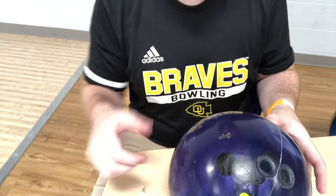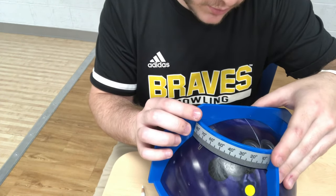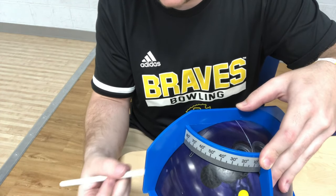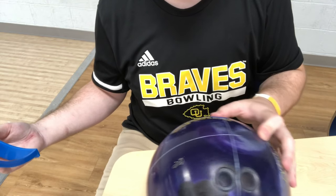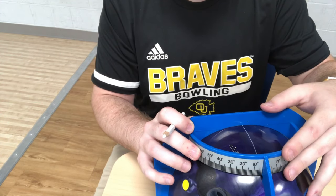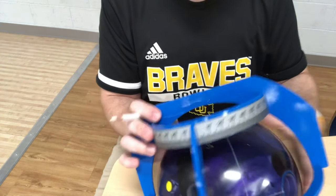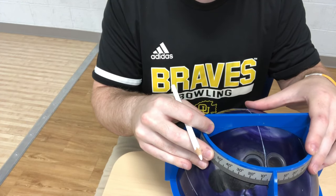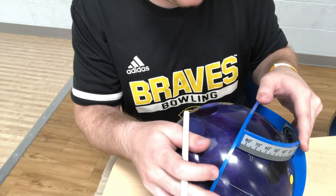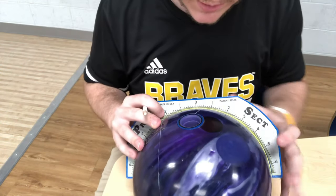Now we take our prosect and draw a line over to where it matches up. Line up your prosect on zero where your center line is — remember how we drew that line earlier, very important — and draw a line all the way across. You'll see our dot there. Turn the ball and put the prosect back on zero to make a perpendicular line that intersects the dot. Then put the prosect back on the center line and measure over to where that intersecting line was. My PAP is about five and one sixteenth over.